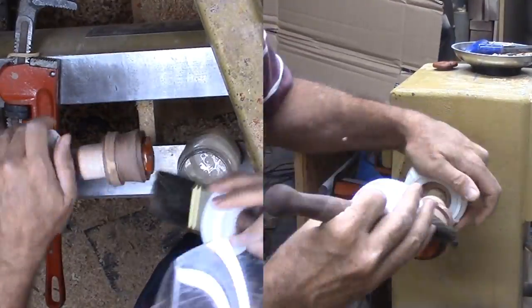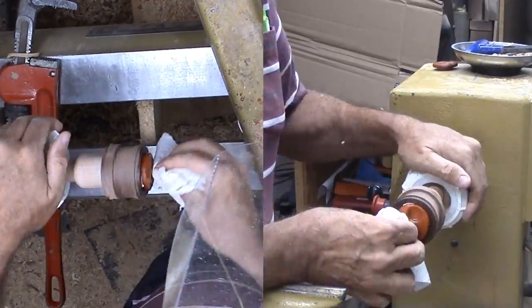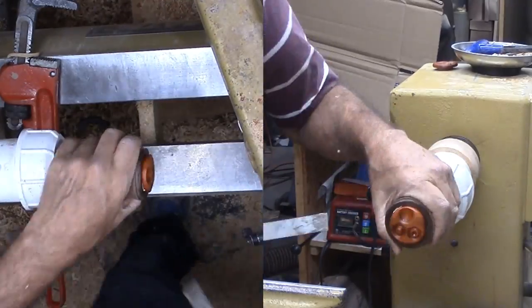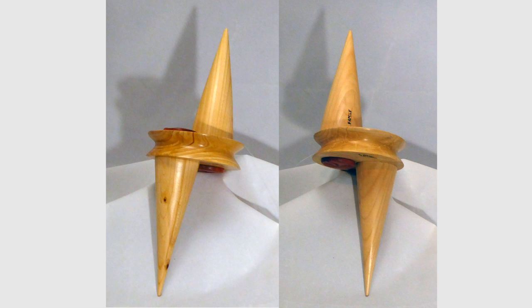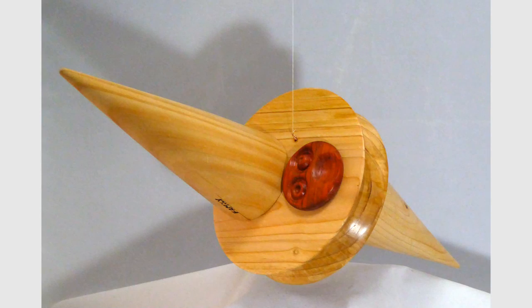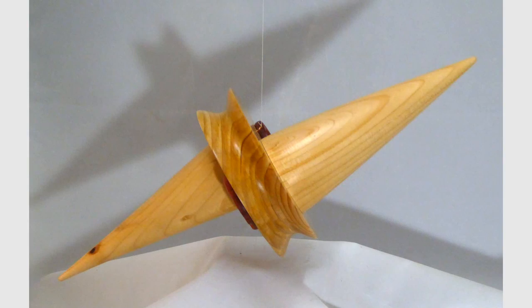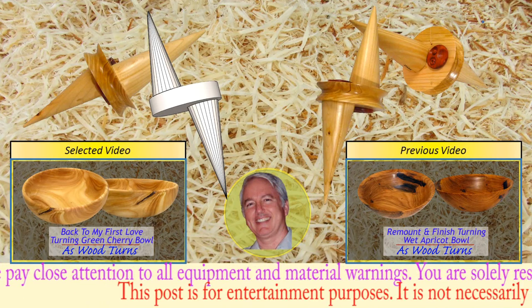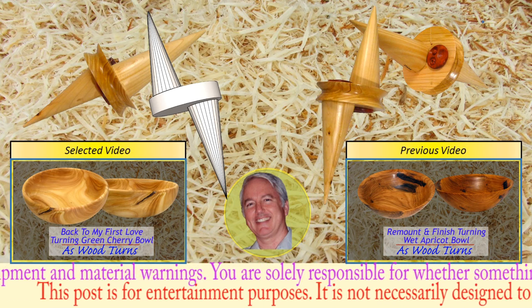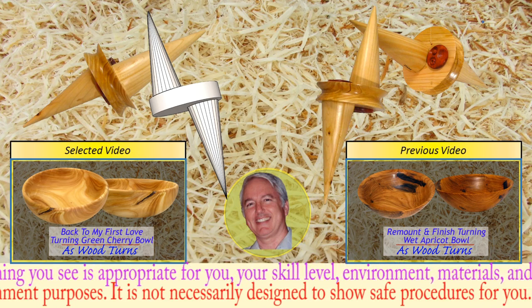That's all for the friendly alien probe. We'll see you again next week for another wood turning video. Please give this video a thumbs up, subscribe and tell your friends. Always wear your full face shield — goggles are not enough protection. Until next week, this is Alan Stratton from As Wood Turns. Let's keep turning. I'll see you again next week. Bye.